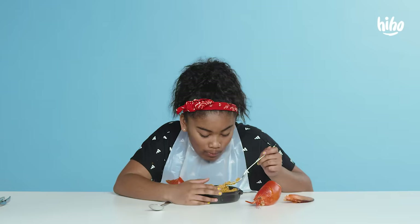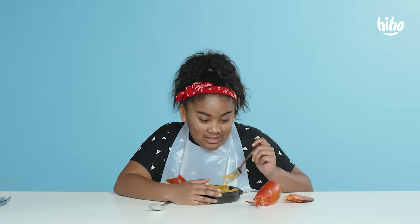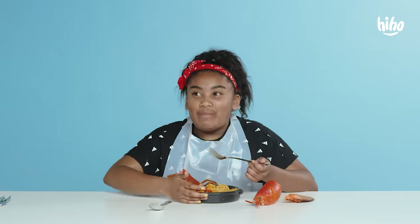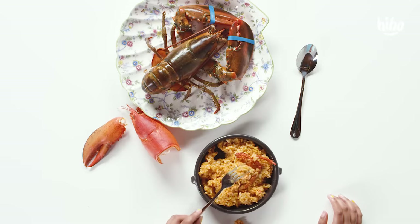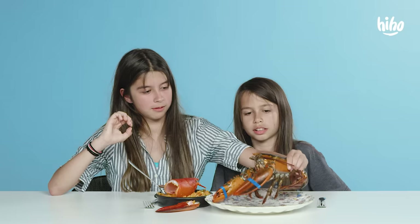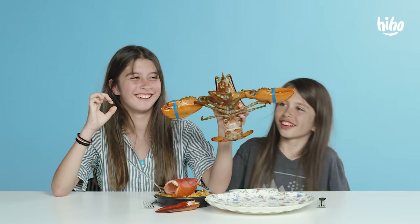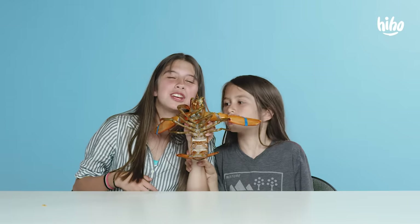Hello baby. Oh my gosh. Have you ever held a live lobster? It better not take my food. Hi dude, I love eating you. Will it move? It's alive. Hey everyone, your lobster wants a hug. What's up brat? Brat brat. Thank you for watching.